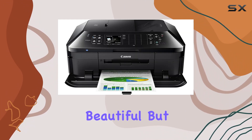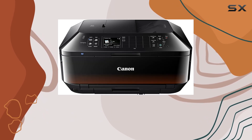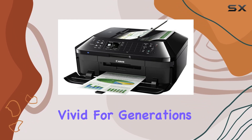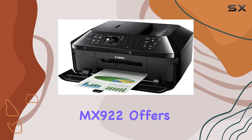When stored in an archival quality photo album, your photos can last up to 300 years, ensuring your memories stay vivid for generations to come. With wireless connectivity technology, the MX922 offers convenience and flexibility, allowing you to print from virtually anywhere in your home or office.